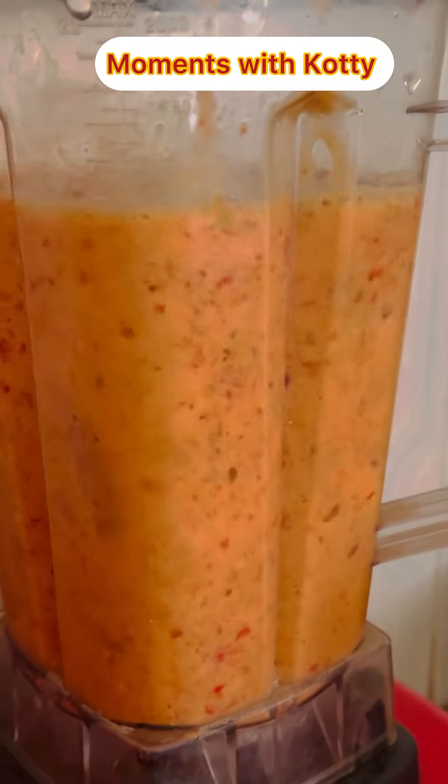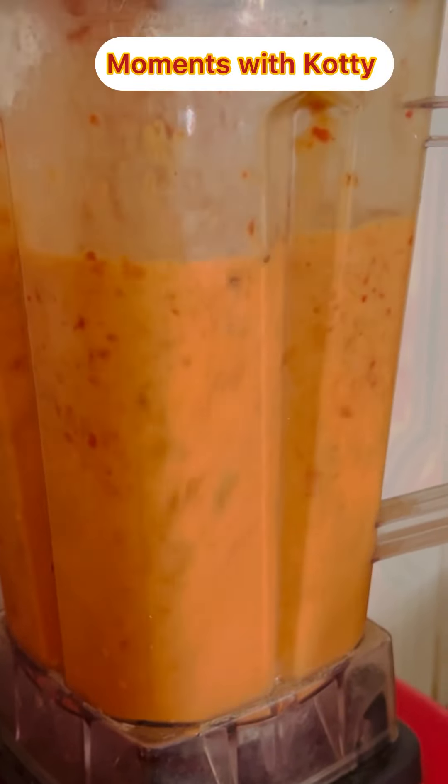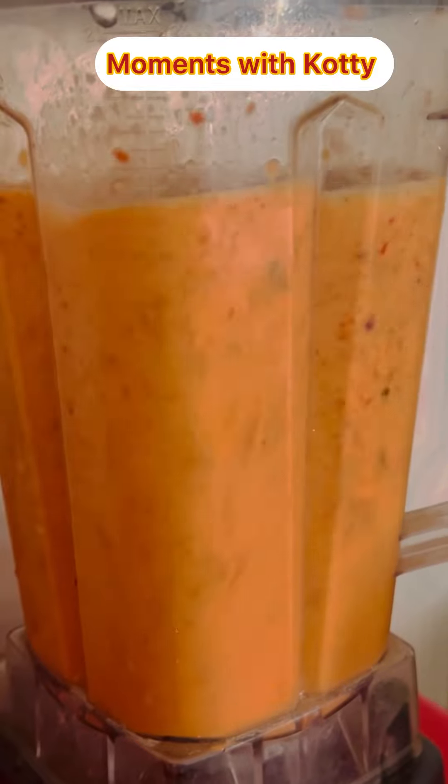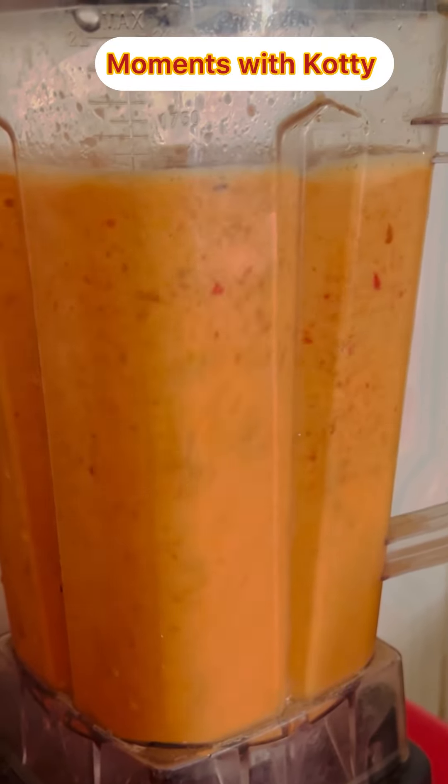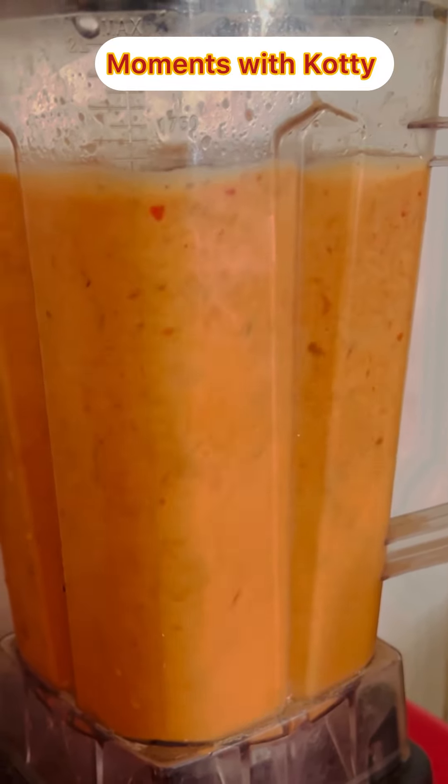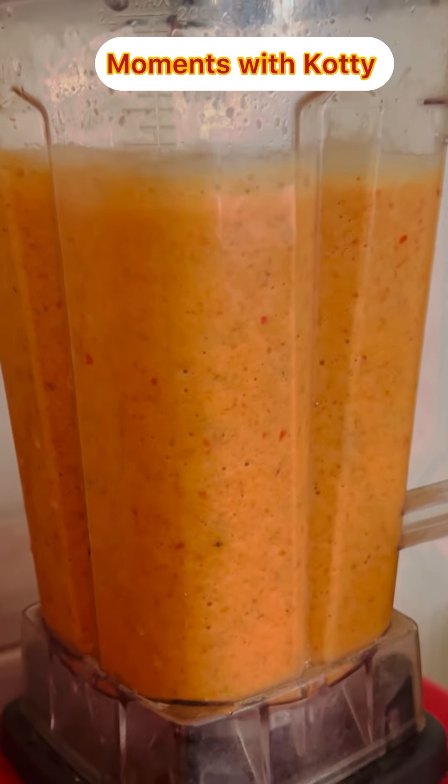Put enough onions according to the consistency you want. Onions make all these things rise and look good and feel good. It doesn't have any salt taste, it's just nice. You can use it for your meat, you can use it for your yam, you can use it for white rice — anything you want to eat.